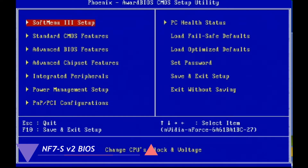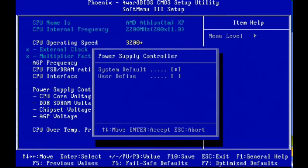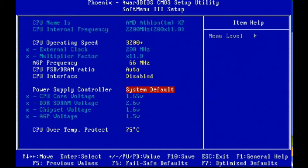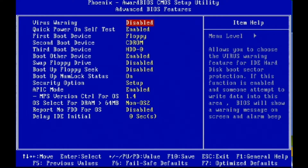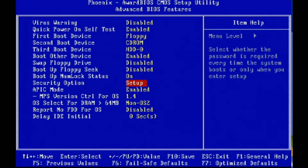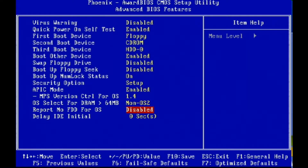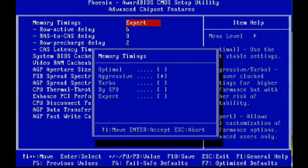The first option allows some quick operations like defining the CPU speed and the voltage. This shows the booting order. And this is rather important because it allows you to specify the timings for the memory.